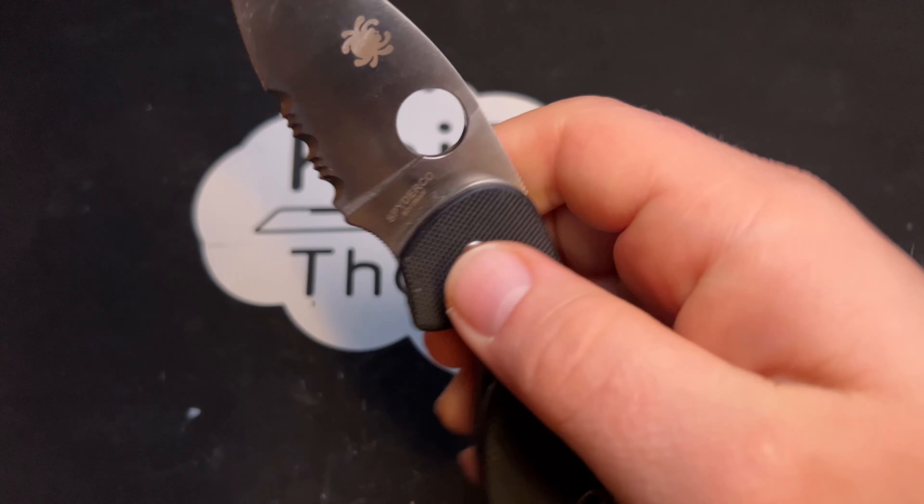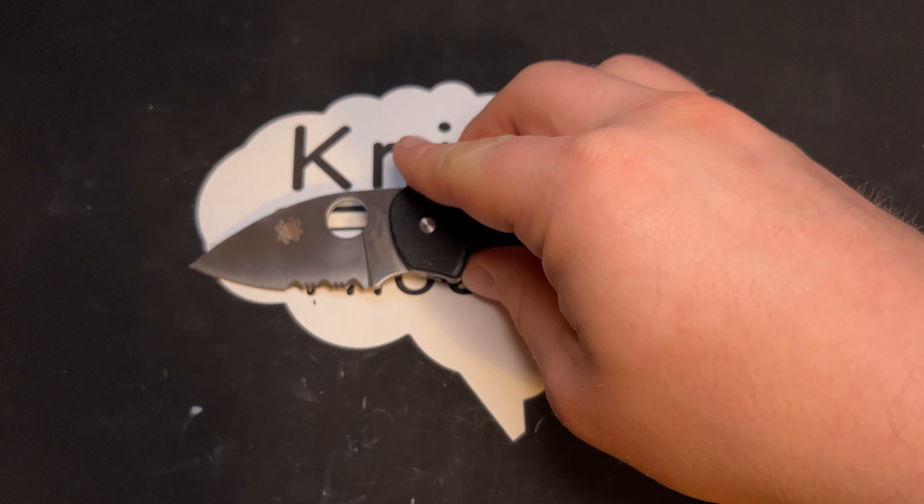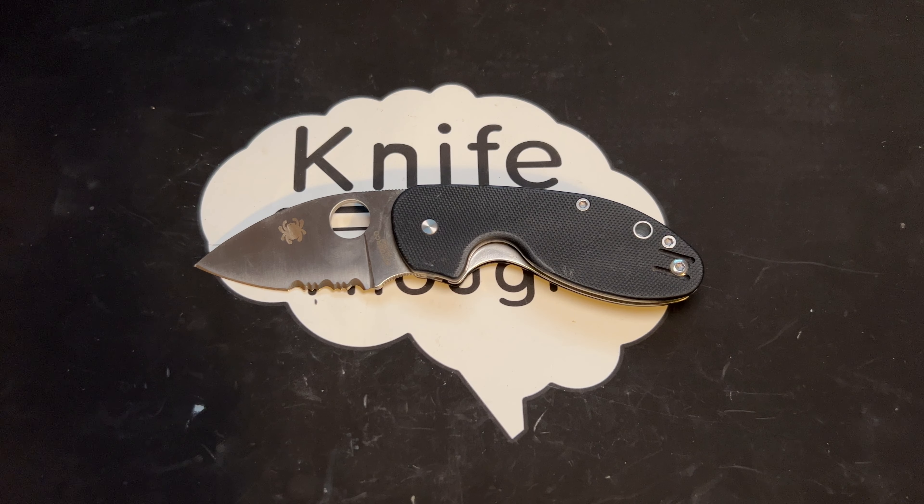The blade steel is 8CR13MOV — certainly a lower-end steel, but a steel that is well-proven, easy to sharpen, and holds an edge well enough for most normal, actual daily tasks.